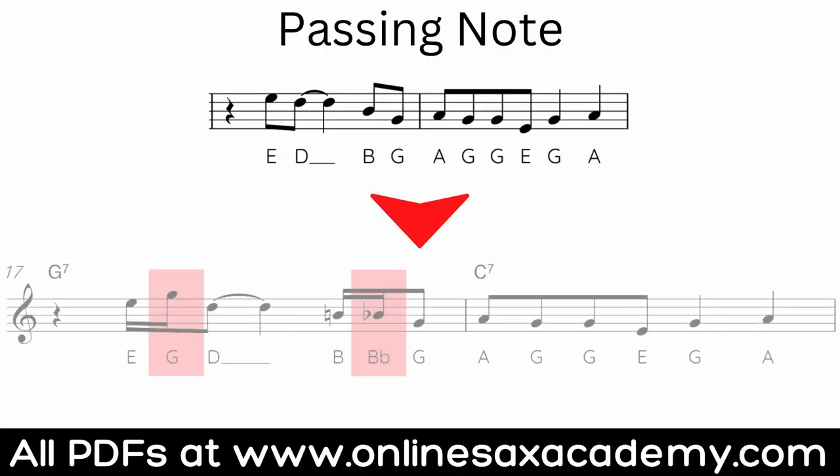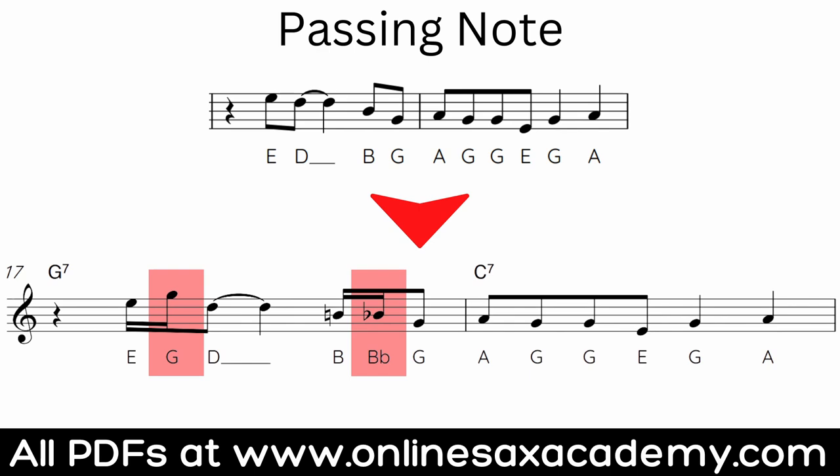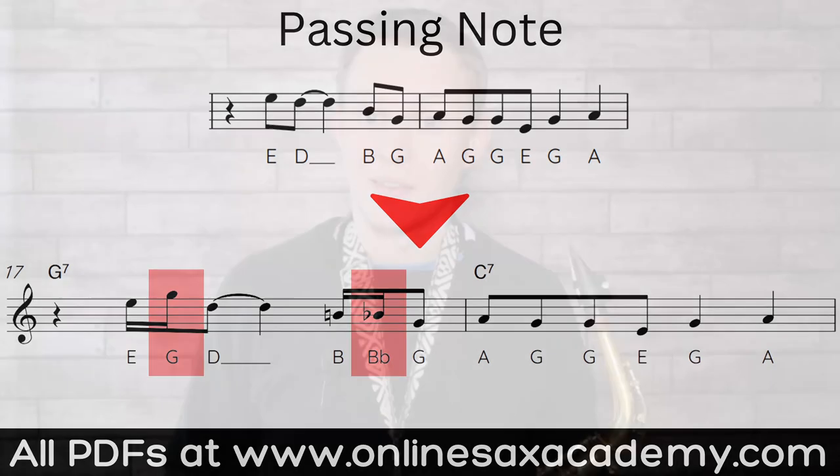For the next technique we're going to start adding some extra notes to the melody. The first one is what I call a passing note. Instead of being a grace note where you move off it as quickly as possible, with passing notes you want to make these notes more of a feature so you can really hear them — they'll take up an actual rhythmical value like a sixteenth note or an eighth note. In this example we've got two passing notes added in and they both take up a full value of a sixteenth note.